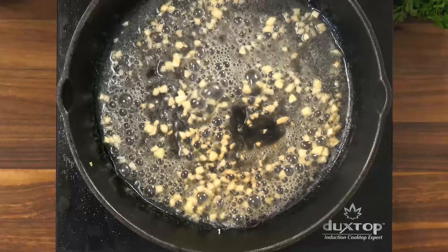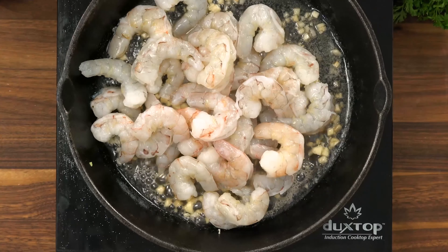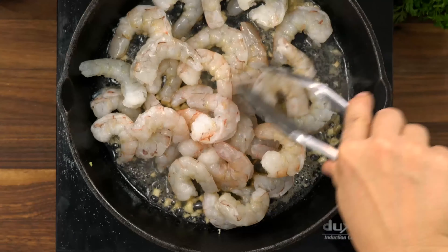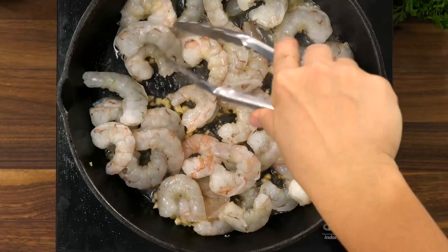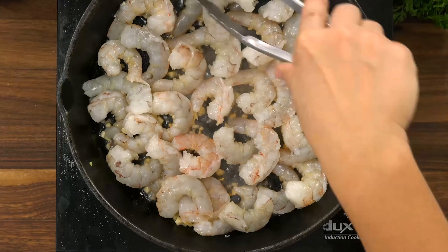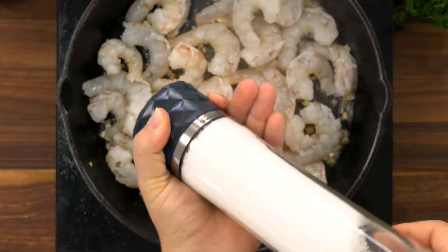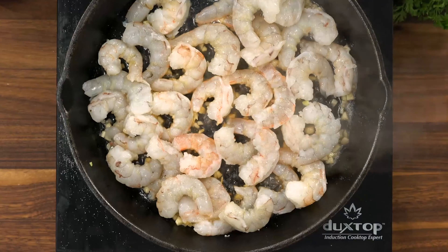Then you're going to add in all of your uncooked large shrimp — I'm using 16 ounces here. Season with salt and pepper and we're going to let it cook for about two to three minutes, then flip and continue cooking for an additional one to two minutes.